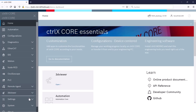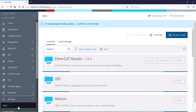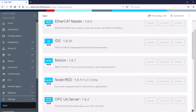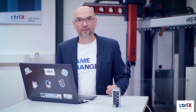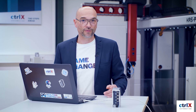If you click on settings and apps, you will find all the currently installed apps like ControlX Motion, the third-party app Node-RED, the oscilloscope, and ControlX PLC. How to install and configure them was explained in the second episode of this season.